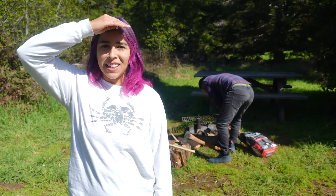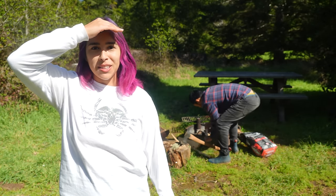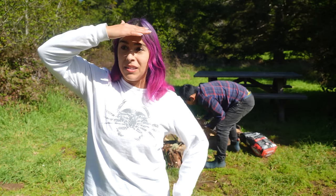Welcome back to Tackling the World. We're getting our fire ready because we're about to cook some delicious meals. We've been back in the van for about almost two weeks now, enjoying the nice spring weather of California.